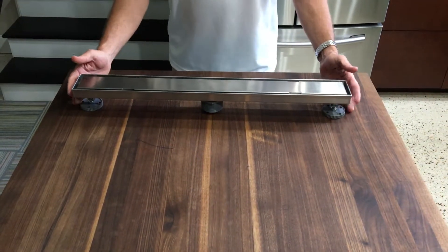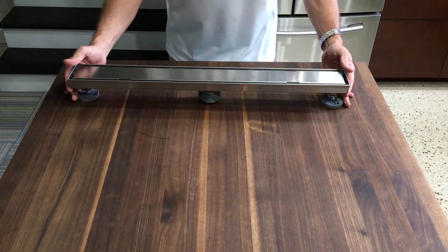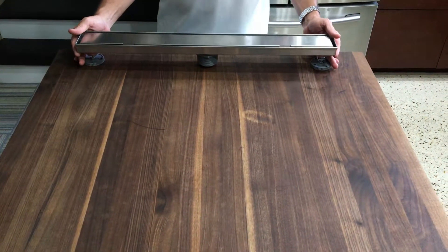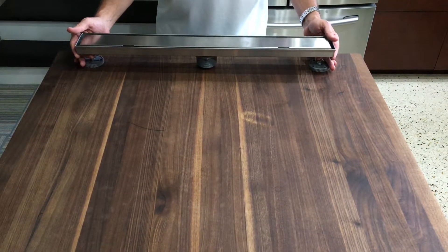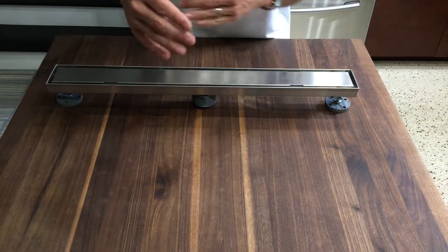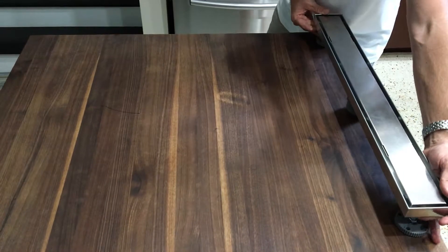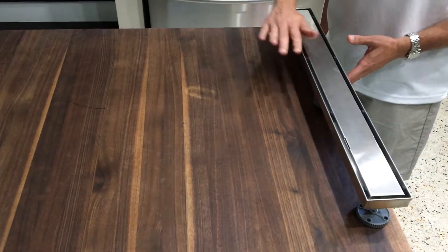If this entire block is the shower you're putting in, the drain can go all the way back against the wall and drain out just fine. It can also come off the wall — especially if you have one-foot tiles and you'd like to space it out evenly. It can also go over here if there's a doorway that you'd like to slope toward.